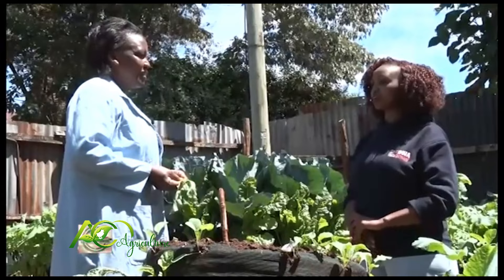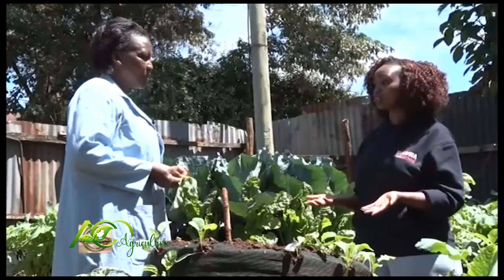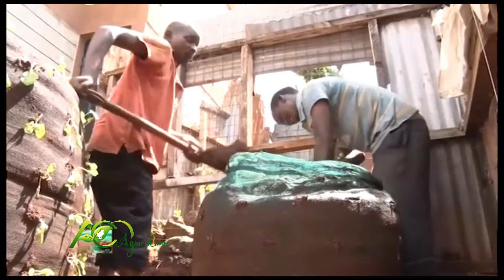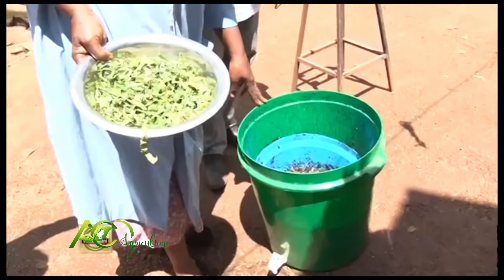Lastly, what advice would you give a small-scale or young farmer who wants to start this kind of farming and thinks the challenge is space or land? You can use a small space to do your bags. Most people who started off began with one bag. A bag costs an average of 1,000 to 1,200 shillings. The soil is just around them — they don't have to buy soil. Manure may cost about 200 to 250 shillings depending on the area.